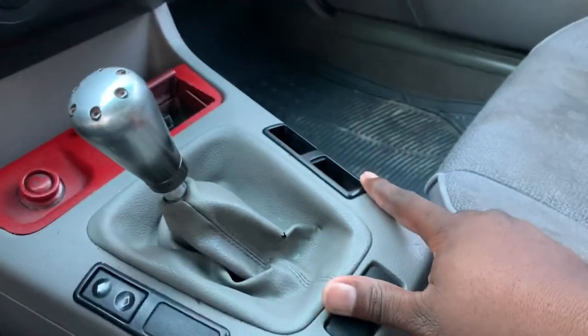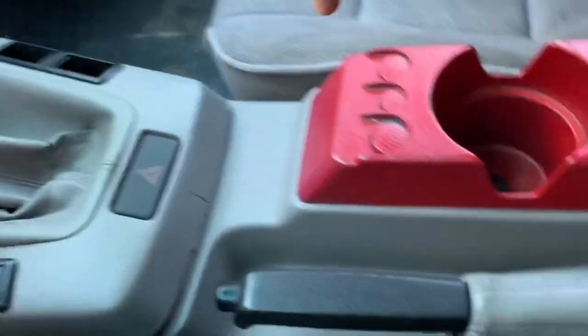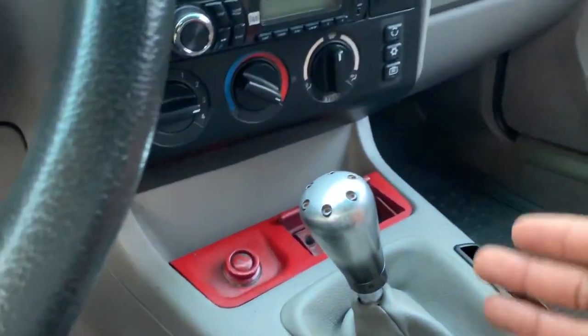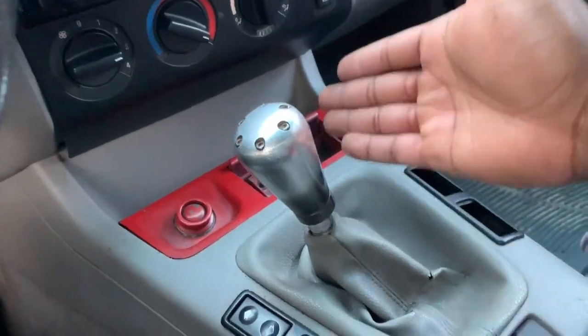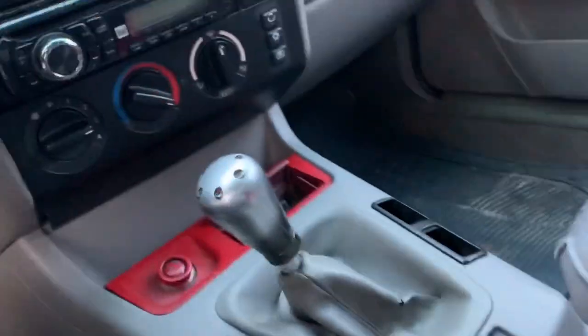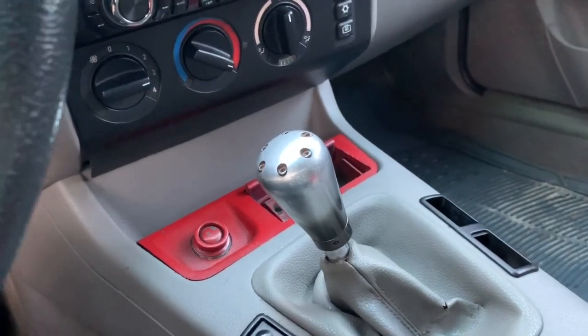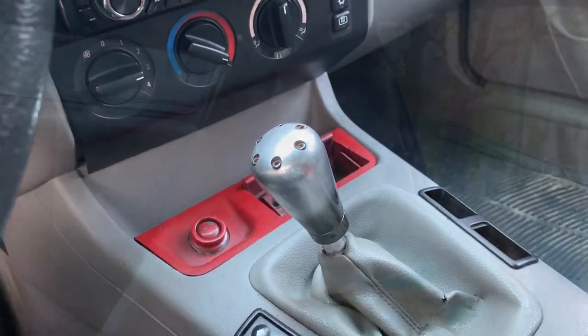So what we're going to do to start is replace this shift boot and replace this e-brake boot, and make this car interior look better, along with painting this cigarette lighter and the cup holder coin spot. Paint those black, and I think it would make the interior look so much better. So let's get started.